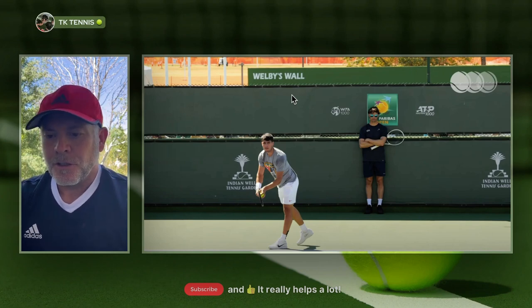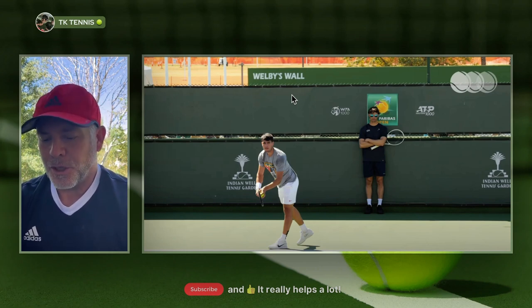Welcome back to TK Tennis. Going into this year's French Open, Carlos Alcaraz made some updates to his service motion. Let's take a look and break it down.